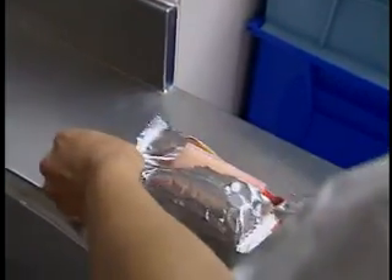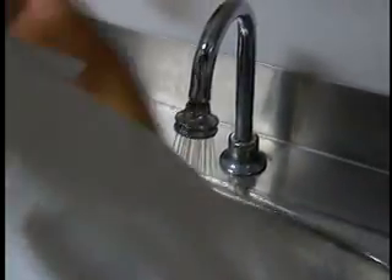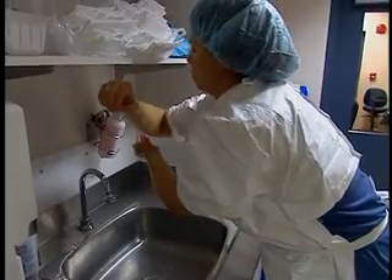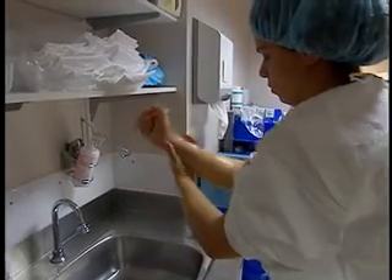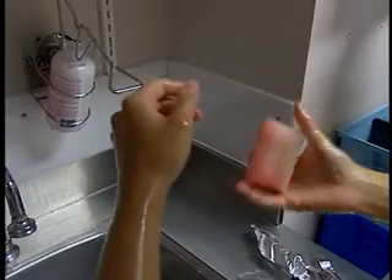Begin by removing the outer wrapping of a nail brush. Wet your hands and forearms with warm water to about 5 cm from your elbow, but without wetting the cuffs of your gown. Use the antiseptic soap dispenser and spread about 5 ml of soap on your hands and forearms. Carefully scrub the top of your nails as well as underneath and around them with the soapy nail brush.